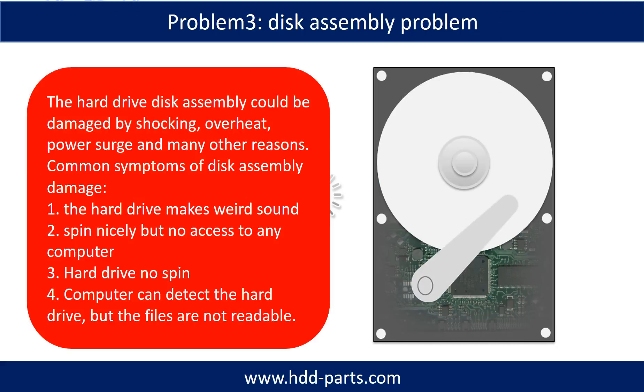If the hard drive disk assembly is damaged, we can do disk data recovery to recover the data from the disks. The common symptoms of hard drive disk assembly failure are: one, hard drive makes weird sounds; two, spins nicely but no access to any computer; three, hard drive no spin; four, the computer can detect the hard drive but the files are not accessible.